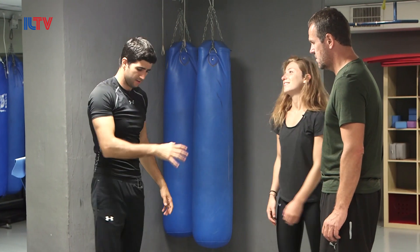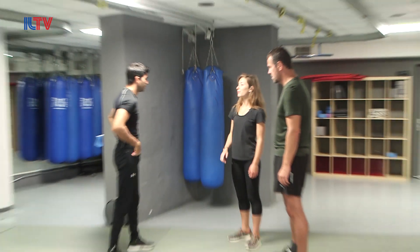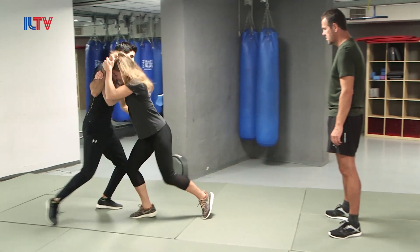What could you add? Simply, when I'm pulling you — exactly — it could be a knee, it could be a kick, depending on the distance. One more time. I'm pulling — yes — and then, boom. Excellent.